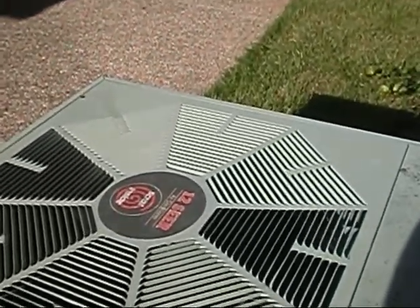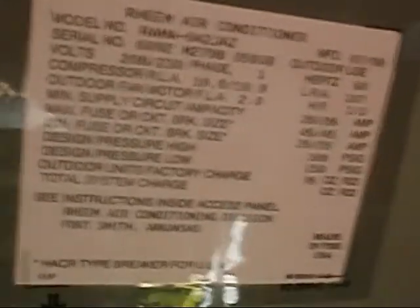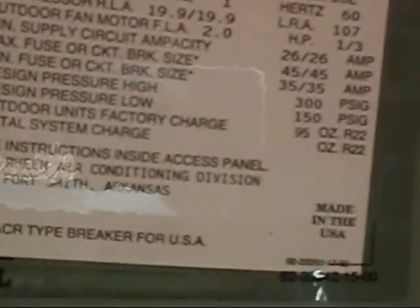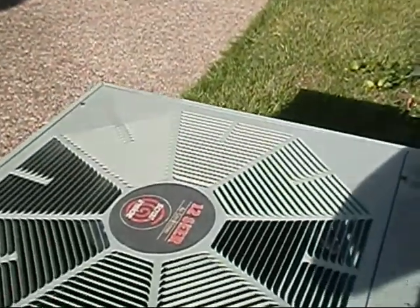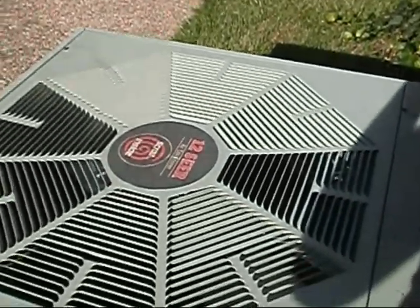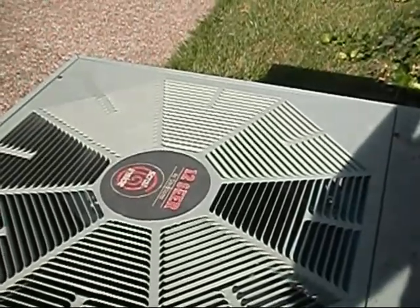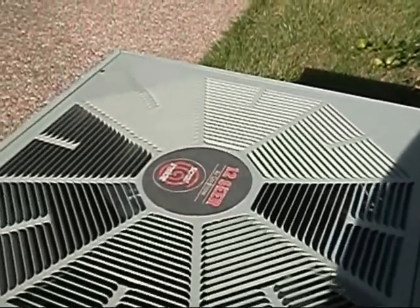It's a five-ton unit. I'll clean it up real quick and check the charge. Good-looking unit — it's almost in the neighbor's driveway. I think the new one will be about the same size too.